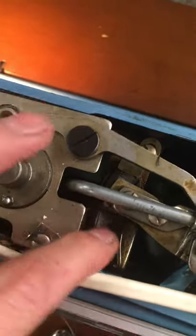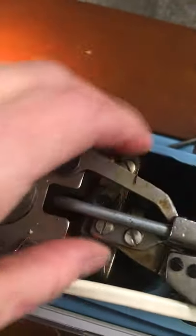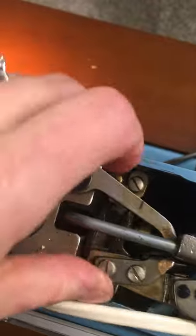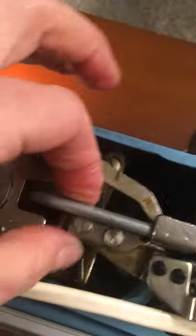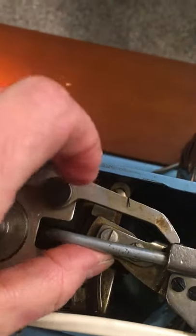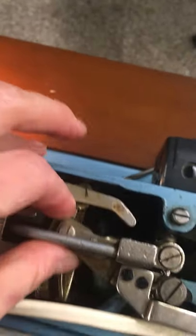Anywhere you see a track, assume that something is going to move along that track — it's not just for fun. So if something's not moving along the track when you're moving these little levers, something's wrong. I had to force this to go down, and once I forced it down, I cleaned up the gunk and put sewing machine oil in to make it move smoother.